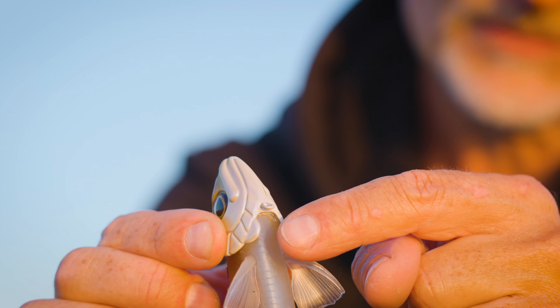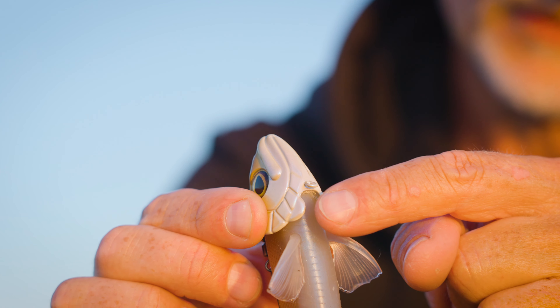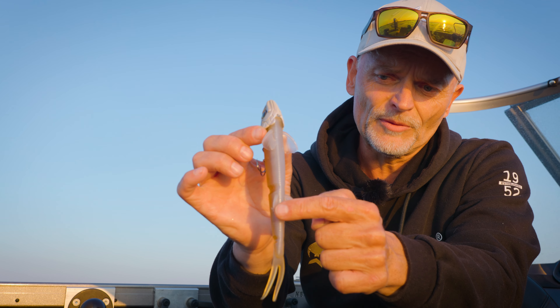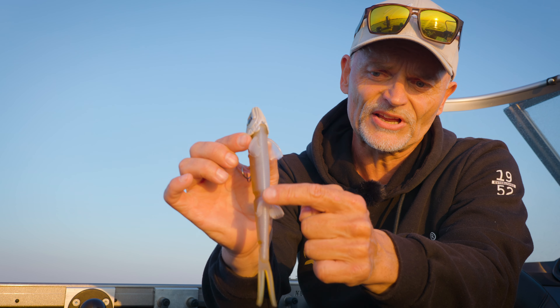You also have another eyelet here because sometimes some anglers prefer an extra stinger which they attach to the belly, so you can put the extra stinger there. Or if you want to fish the jig head separately with a normal shad, you can also rig it underneath — but that is a different story.